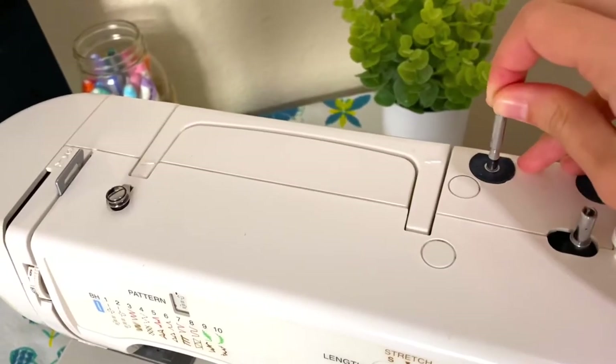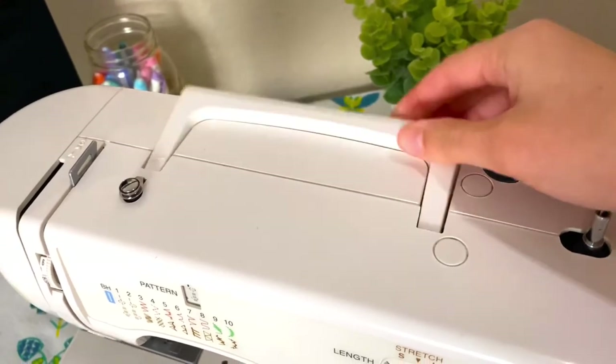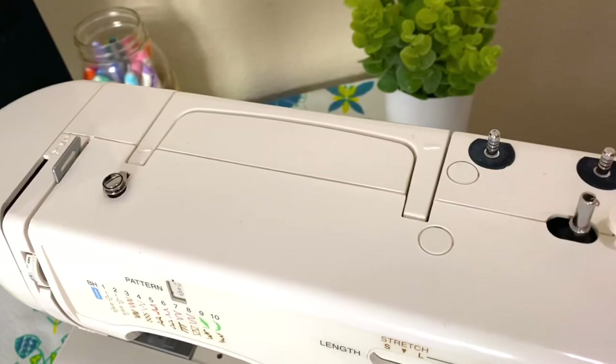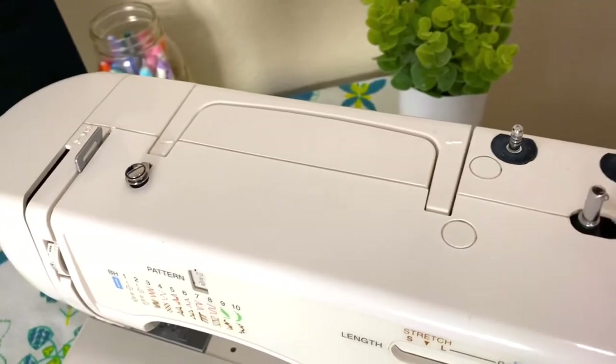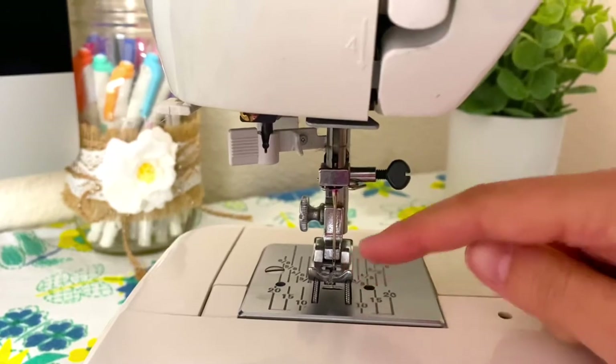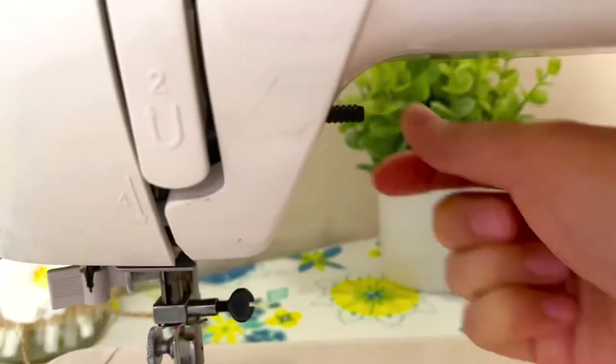Up here is where you'd place your spool of thread, and mine also comes with a handle which is used only when you need to refill your bobbin. Right here is your needle and this is your presser foot, and back here there is a lever.